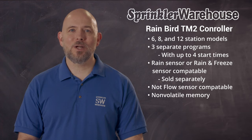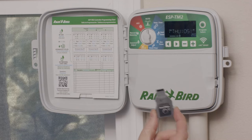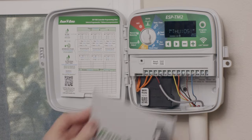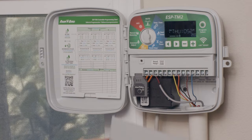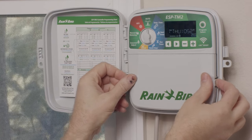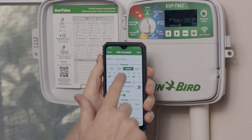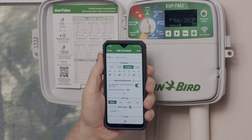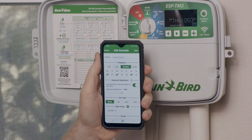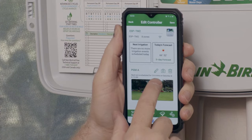The TM2 has non-volatile memory, so if you lose power, you won't have to reprogram the controller. My very favorite feature about this controller is the ability to upgrade it by adding Wi-Fi. With the Link Wi-Fi system, you're essentially turning this into a smart controller. It allows you to run the controller from the Rainbird app — you can program the controller, start and stop watering, and most importantly, set up automatic watering adjustments based on local weather reports. This can set you up for some serious savings on your water bill, and you can even operate your sprinkler system with Alexa or Google Home.